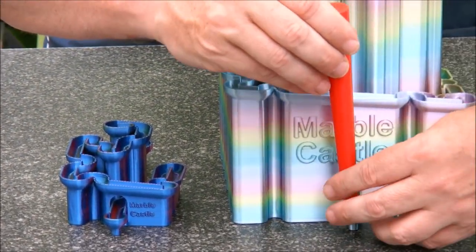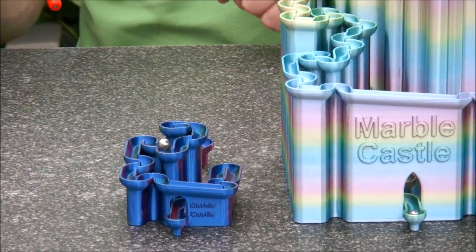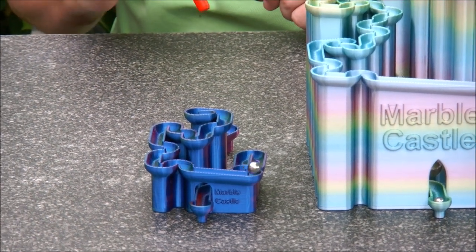Let me use my magnetic wand to get the marble. This one works as well.